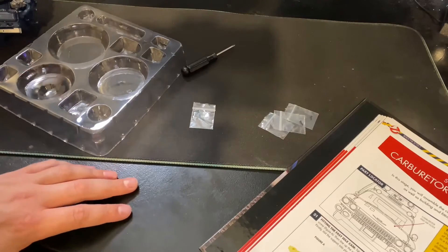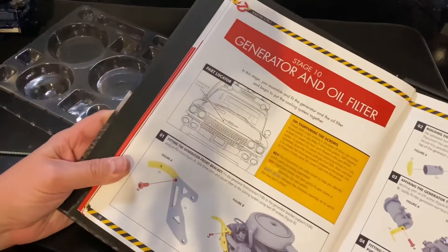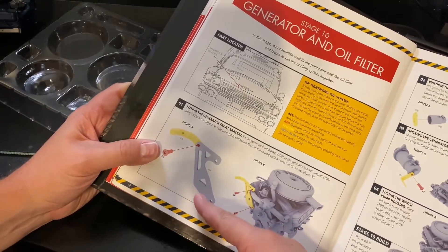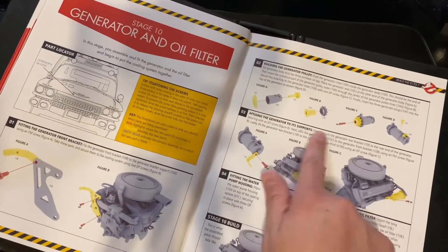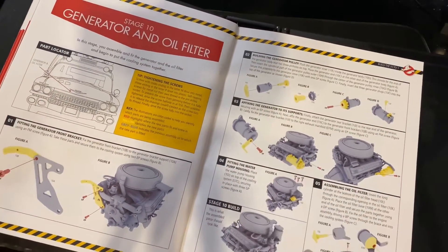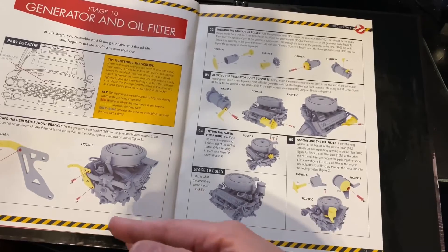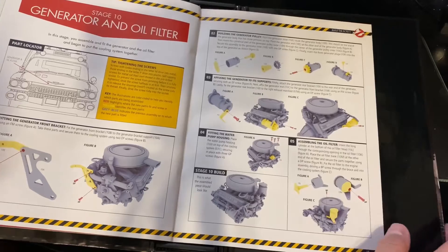Now we are going into pack ten, which is right here. We have the generator front bracket, we'll be building the generator, attaching it down here, and also an oil filter right up front. We'll get all this on and show you what it looks like once it's done.